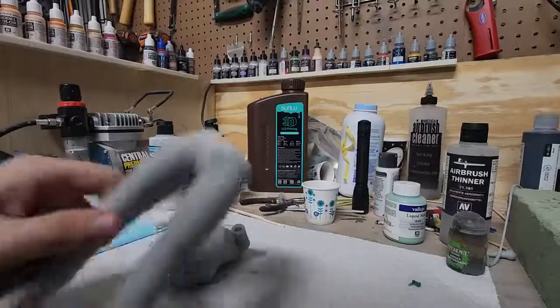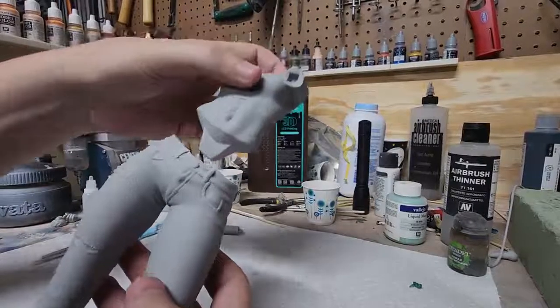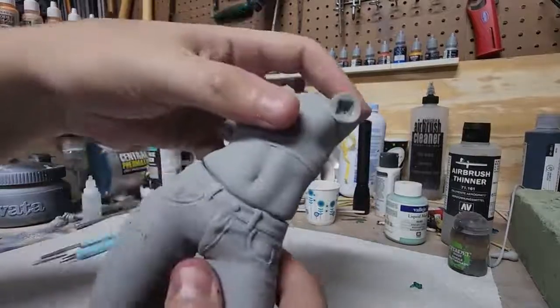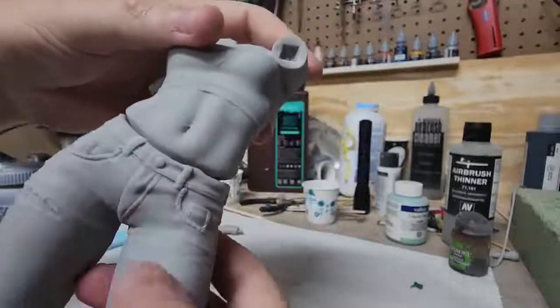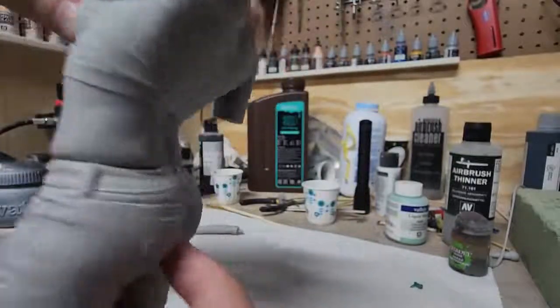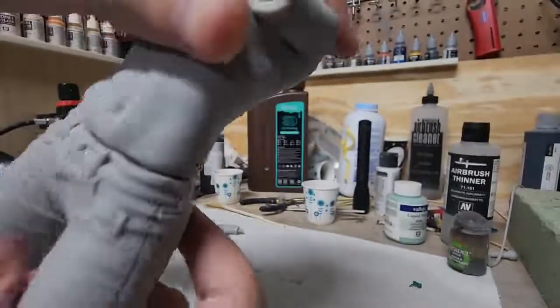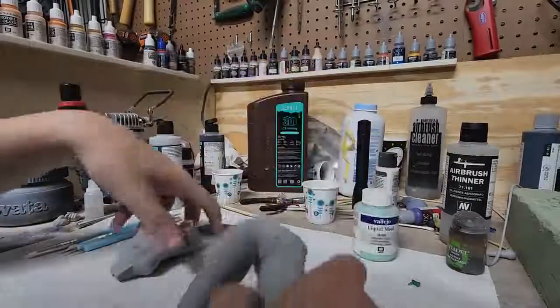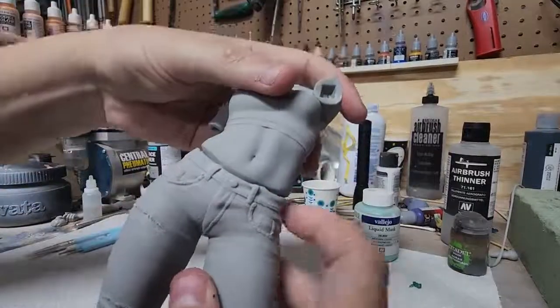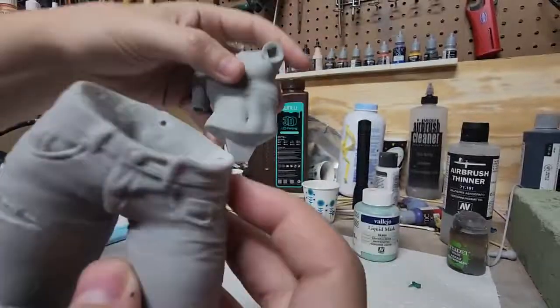Alright, so for the next gap fill, it's going to be the legs and the torso. There are some pretty decent gaps on the sides here, and then a little bit on the back. The gap here is skin, so I want it to attach to the torso, not the jeans.